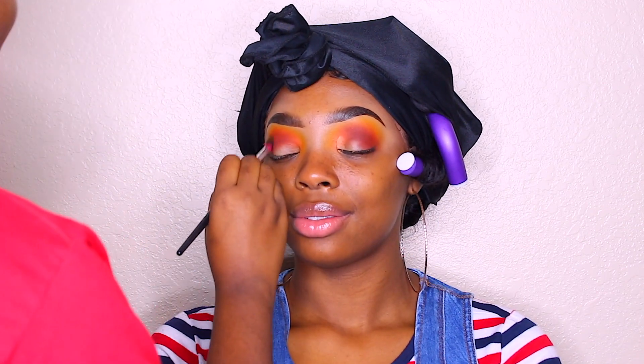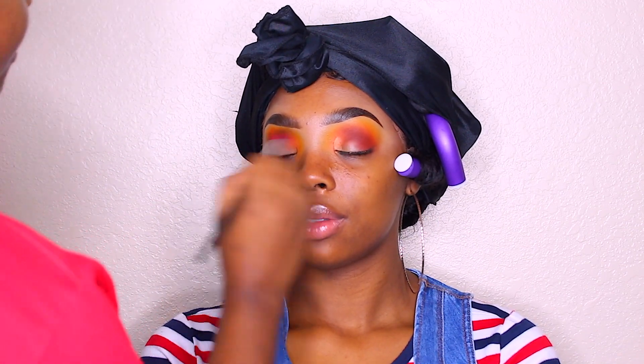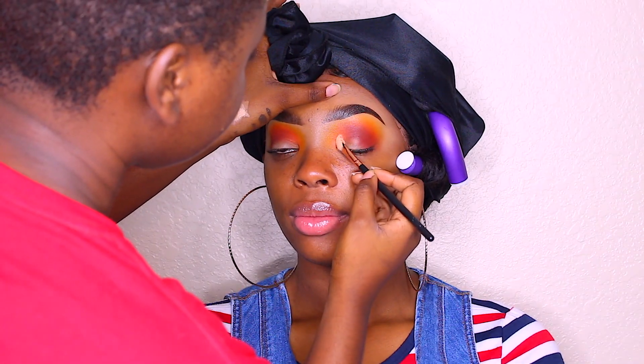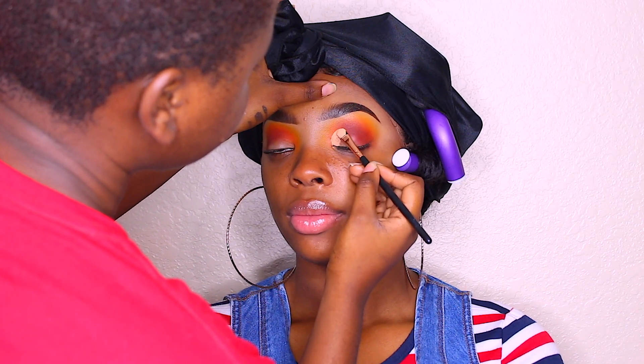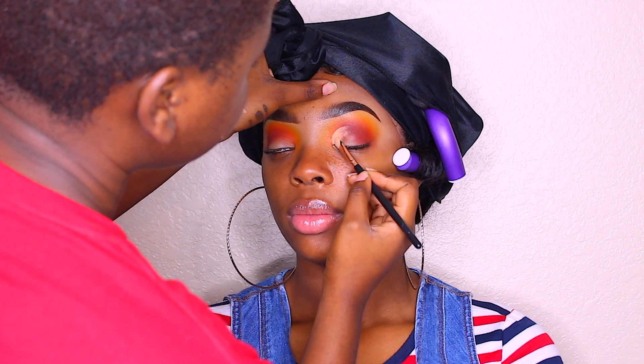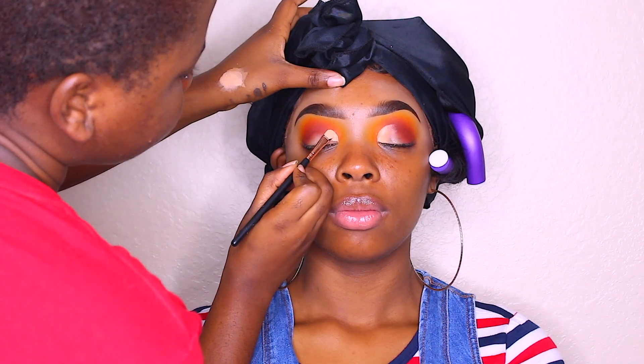Now I'm going back in with the orange using the brush I used for the orange and yellow, blending that all in. Then I'm taking that same concealer I used for her eyebrows and going in to cut her crease.